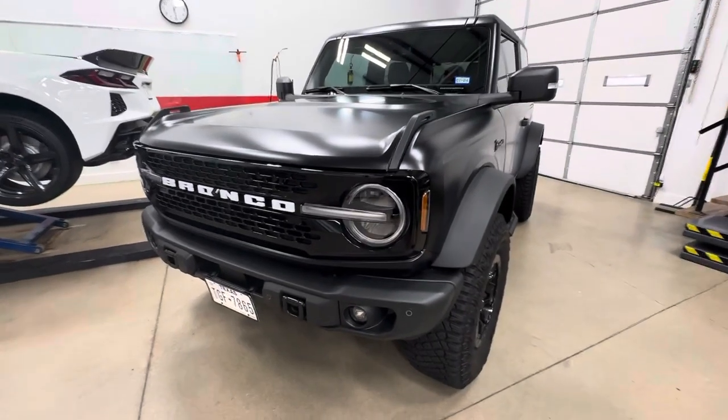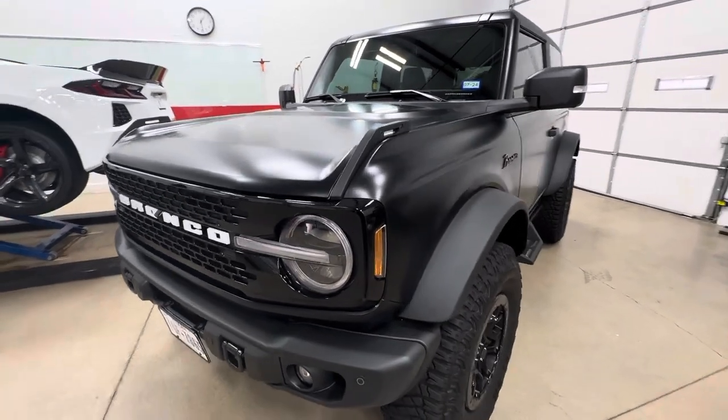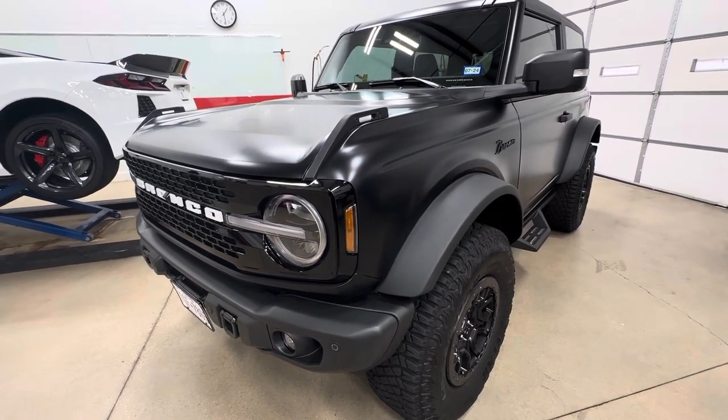Clear Bra North Dallas — a 2023 Ford Bronco Tudor gets a full satin wrap with Expel. It's called Stealth, also referred to as matte, satin, stealth — all the same type of look.